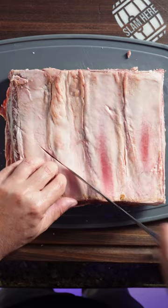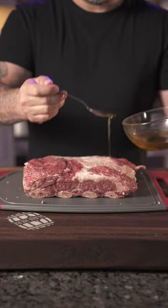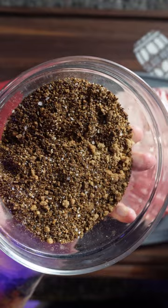And now for the membrane, I'm just gonna score it rather than remove it. You don't need to use a binder for the seasoning — the seasoning will stick fine to the meat — but if you're gonna use one, make sure you use something that's gonna actually impart some flavor. For this I'm using some shallot oil. Ghost pepper, coffee, and brown sugar rub.